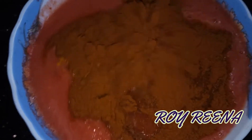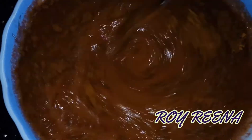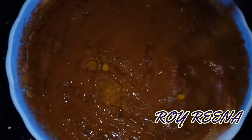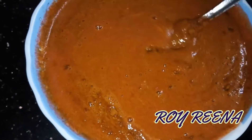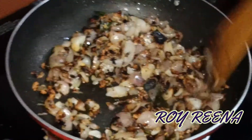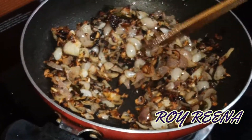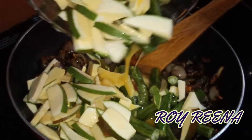Shake it for 5 minutes. Now let's cut the egg into the egg. Now, let's put the egg into the egg.